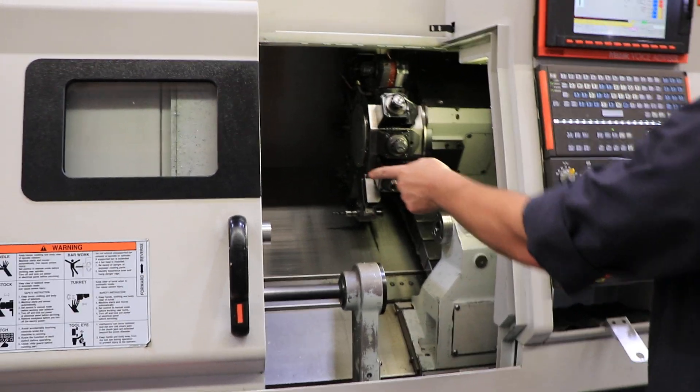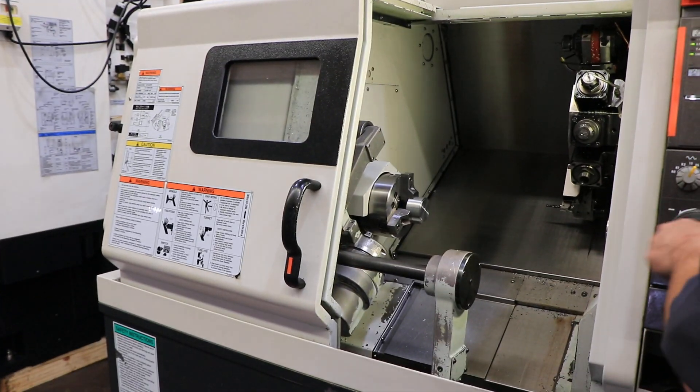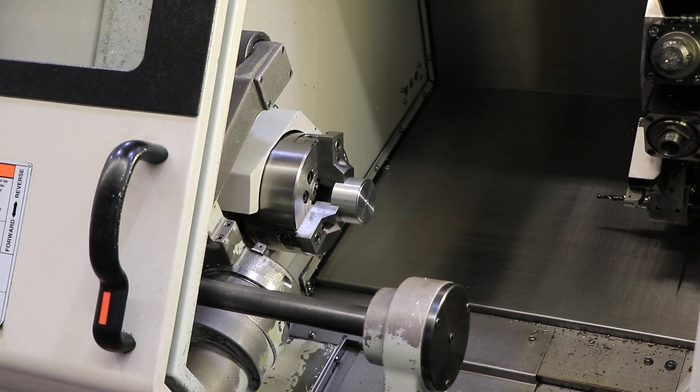We'll do the C-axis over here. You have your C — it's a full C-axis.